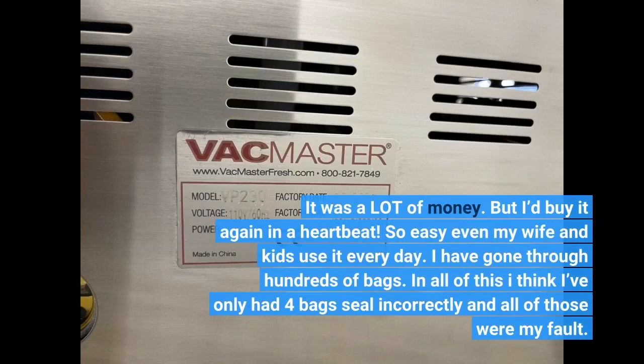It was a lot of money, but I'd buy it again in a heartbeat. So easy even my wife and kids use it every day. I have gone through hundreds of bags. In all of this I think I've only had 4 bags sealed incorrectly, and all of those were my fault.